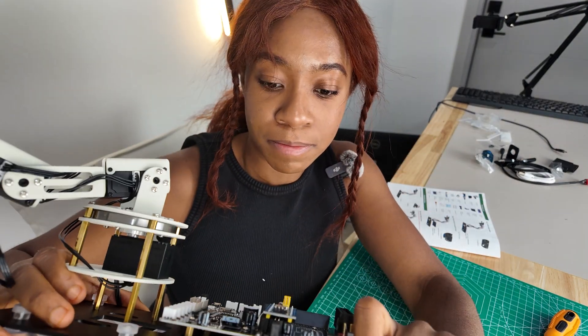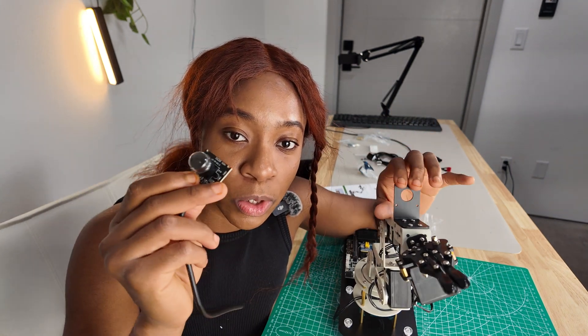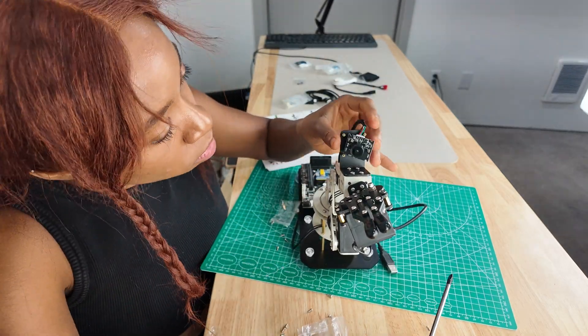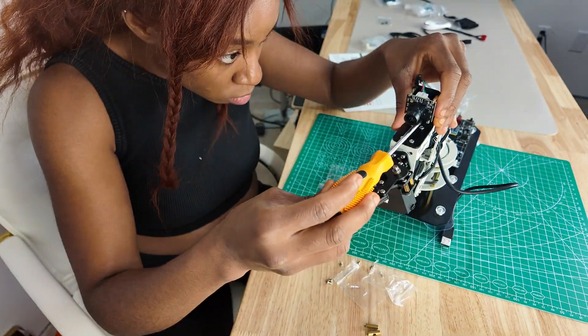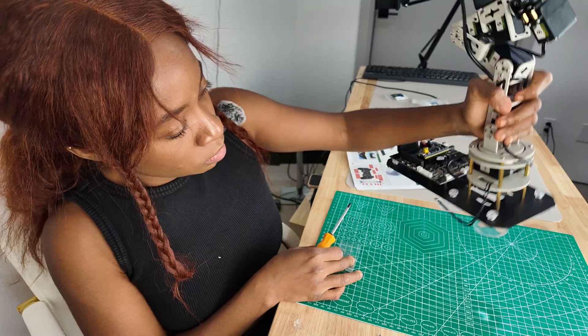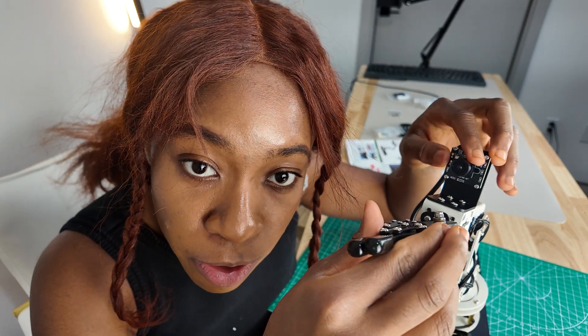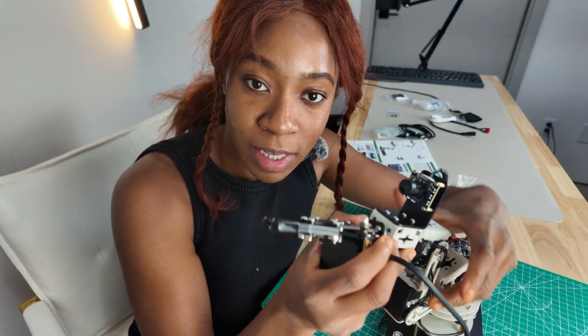Now we have the camera mount installed. The camera is installed up here, above the robotic arm. The camera is all set and good to go.